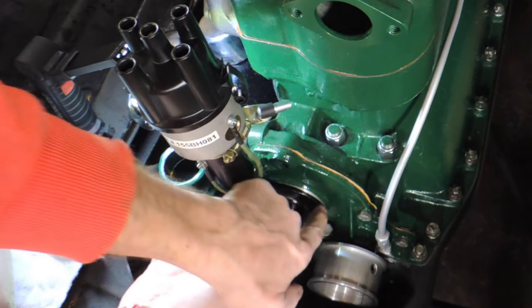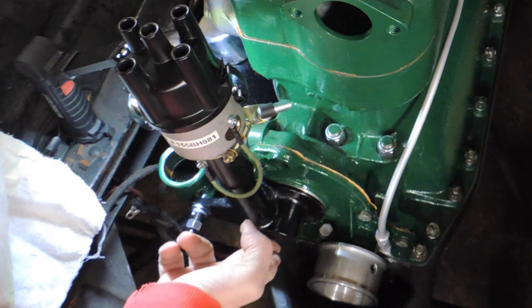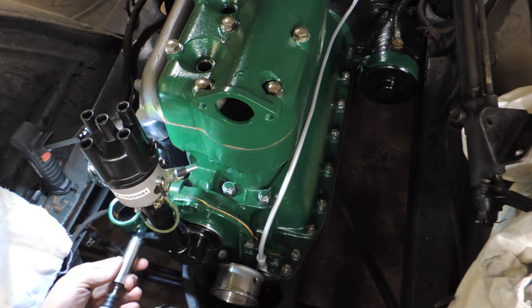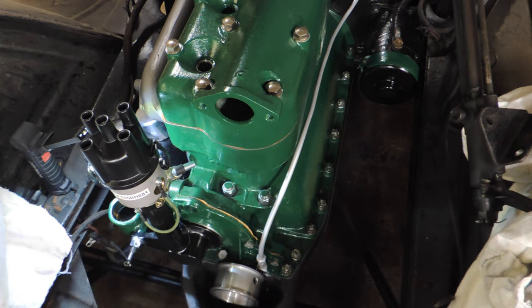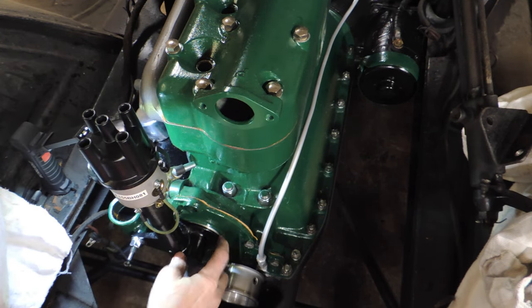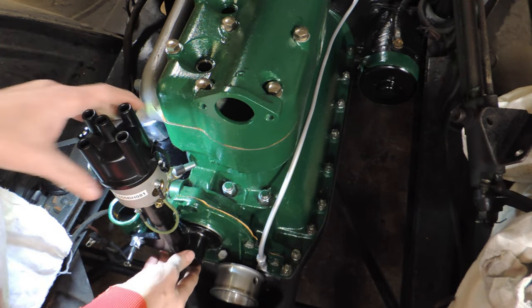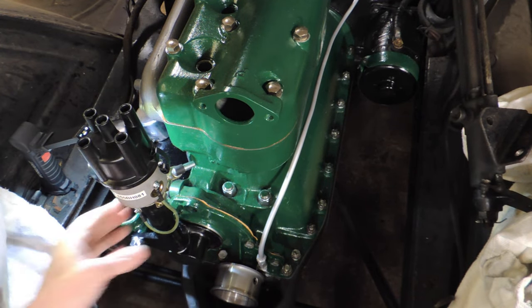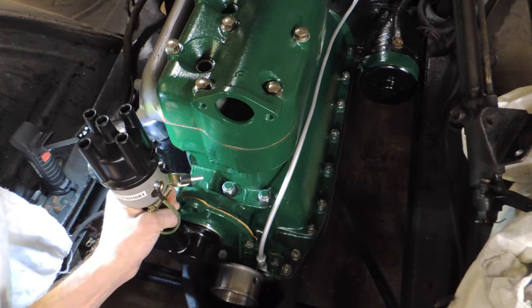I'm going by the machined line on here. Yeah, it looks like it's all right. Wrong way. Yeah, it looks like it's all right. I'll give them credit for this — it does appear to be sturdy. It's really sturdy.